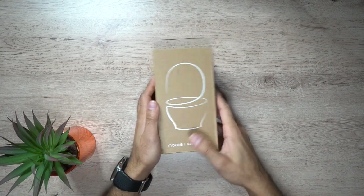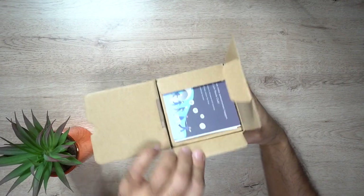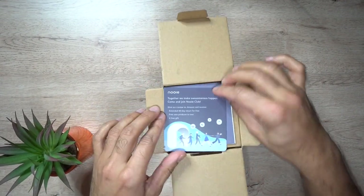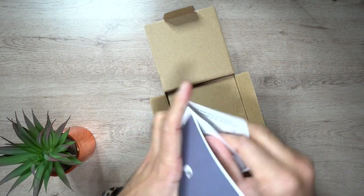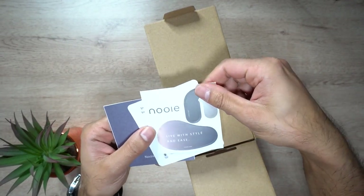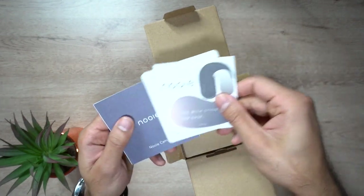Let's go ahead and open the box. Inside you will find the user guide, and you also get a couple of Nui stickers — one that says 'live with style and ease' and one with the logo and name.